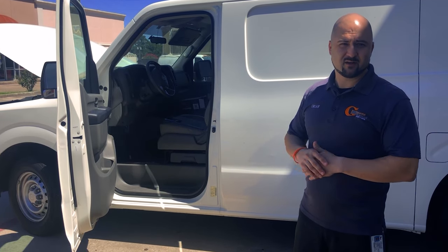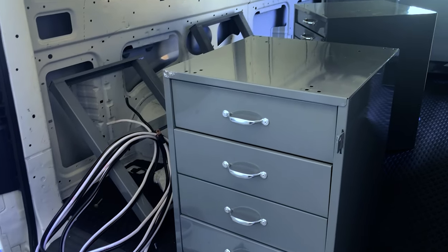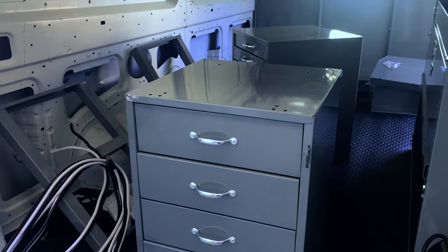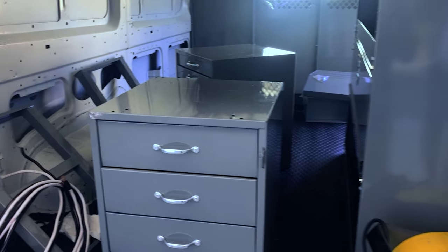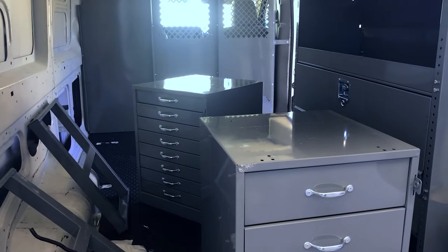We're going to be removing the drawers from these cabinets so we can get all the drawers out and bolt these cabinets down to the body of the Nissan. That's going to take a little bit — we'll pull all the drawers out, bolt them down, then put all the drawers back in.